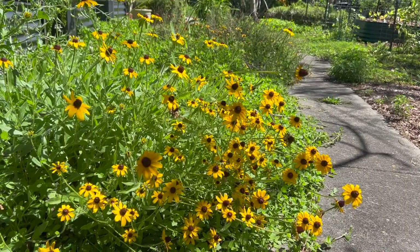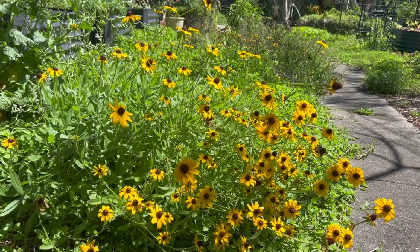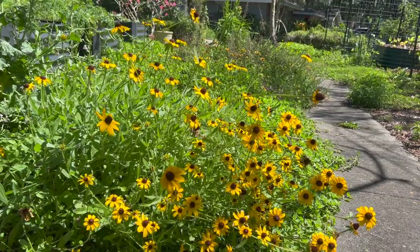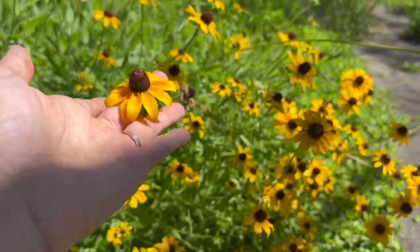First up is going to be Black-Eyed Susan. I love this plant. I actually didn't plant it this year — I planted it last year, and it is gorgeous. Ever since it's been coming in, I've just been sitting here wanting more of it. This has been a favorite of a lot of different pollinators, mostly bees.